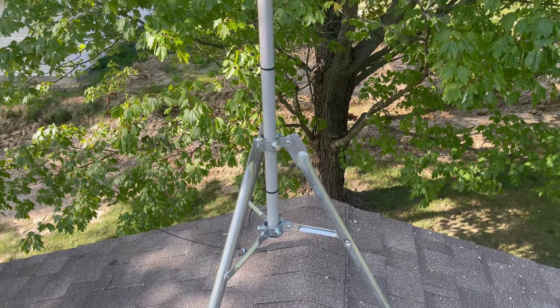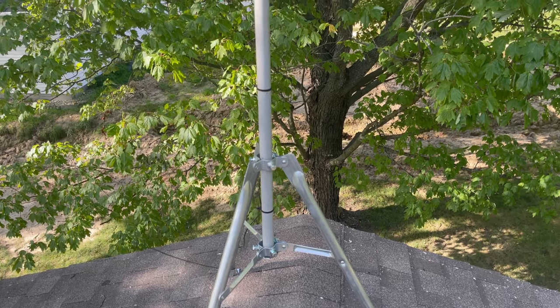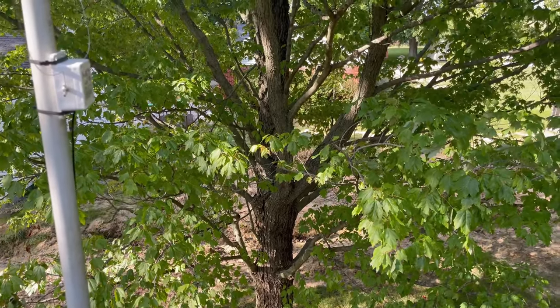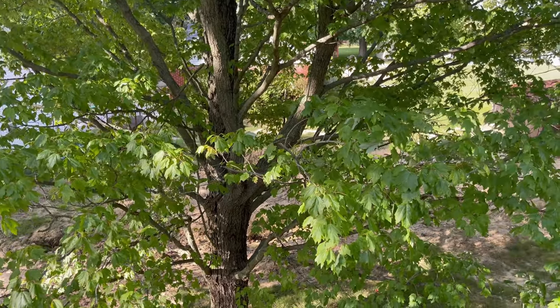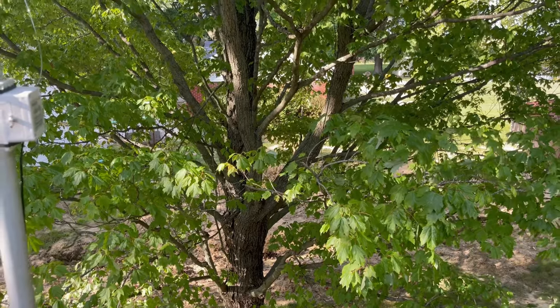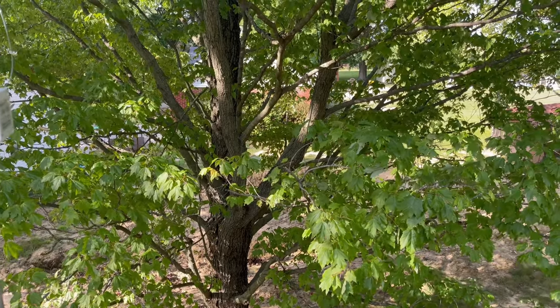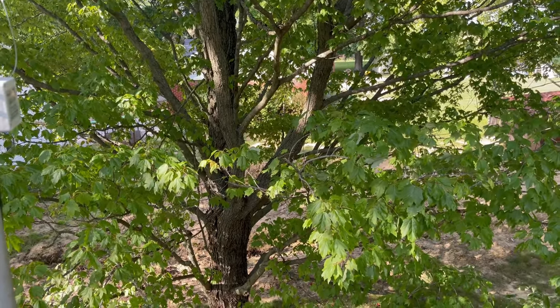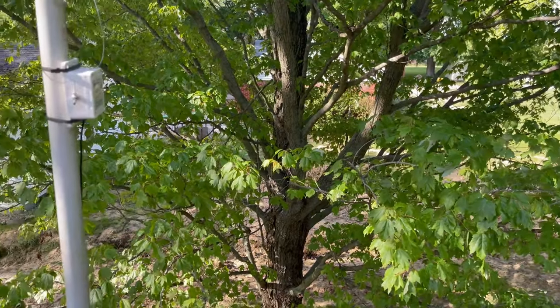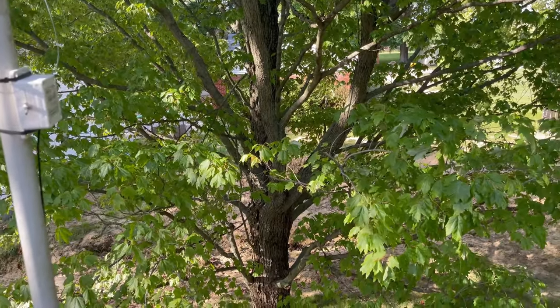I'm going to get my tape measure out and see how far off the ground I am. It's roughly 18 feet from the ground to the middle of the antenna. So we're 18 feet in the air — that's pretty good. That ought to pick up well. We're up here in clean air and I've trimmed the trees, so it should pick up signal from here, there, and yonder.